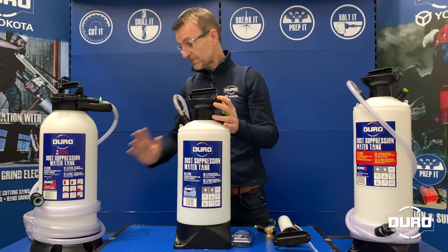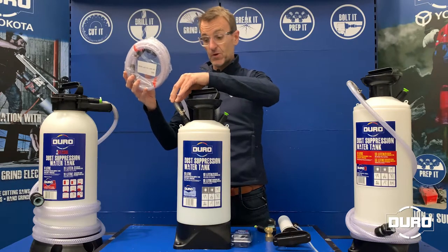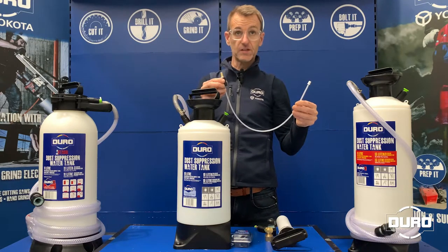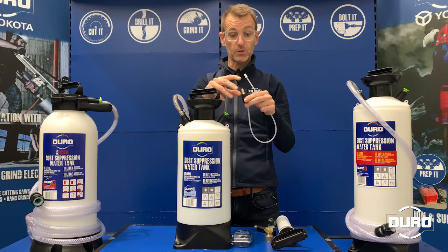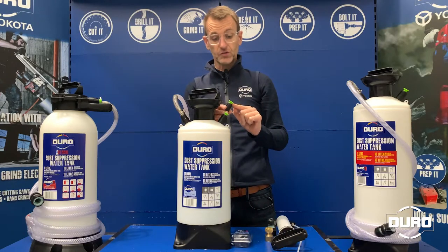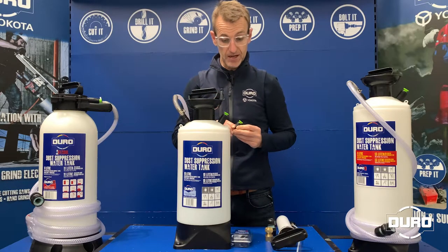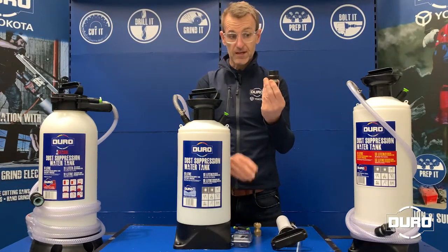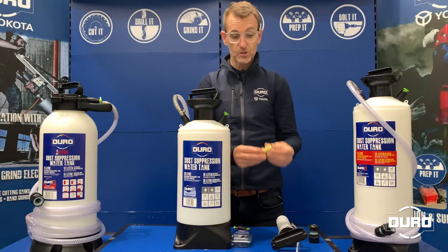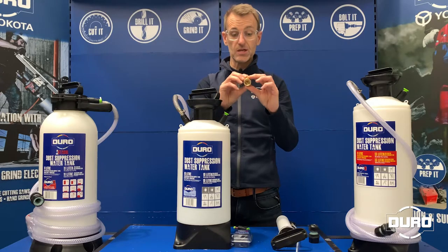You can also replace the hose assembly as a full assembly, including the hose lock and the anti-kink spring. In addition to that, the internal feed hose and the water outlet nipple can also be replaced separately. The pressure release valve is also fully replaceable — simply unscrew it and add a new one if it gets damaged. And the hose lock at the end of the hose is easily replaced. Should you wish to upgrade, we carry a heavy duty brass hose lock which will last that much longer.